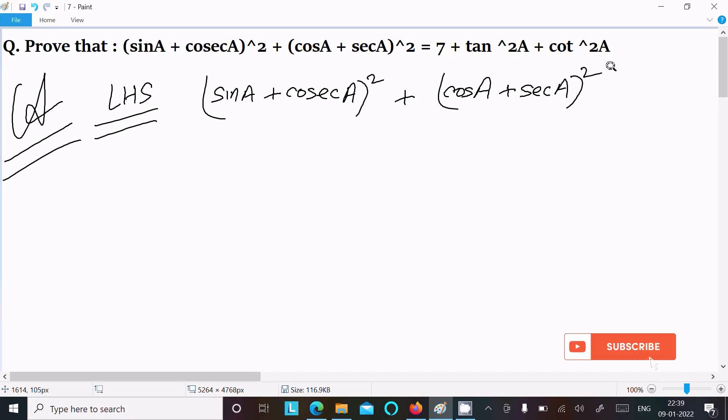Writing the first bracket in the form of (a + b)² we get: sin²a + cosec²a + 2·sin a·cosec a.